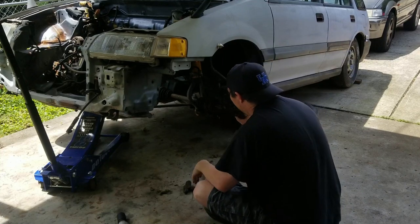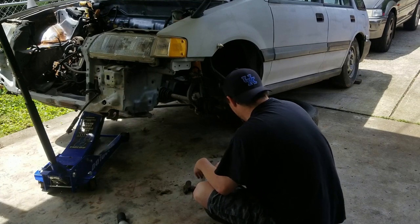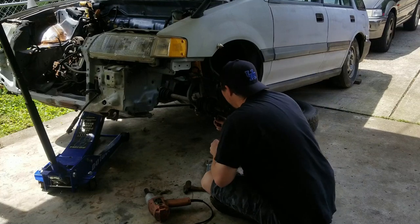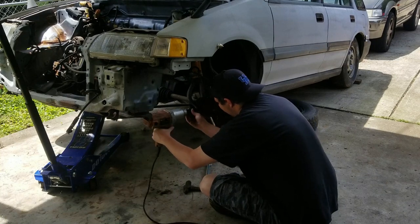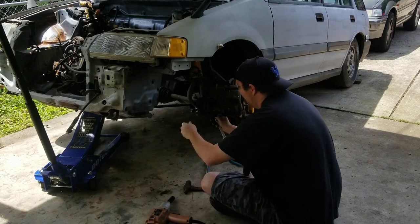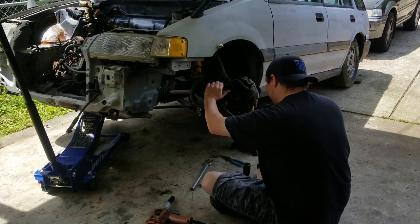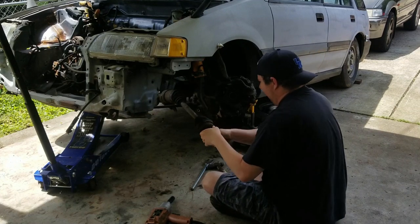All right, we got axle one. Looks like we need to remove the lower fork on the coilover. We need to get a wrench for the other side. All right, we got that out.